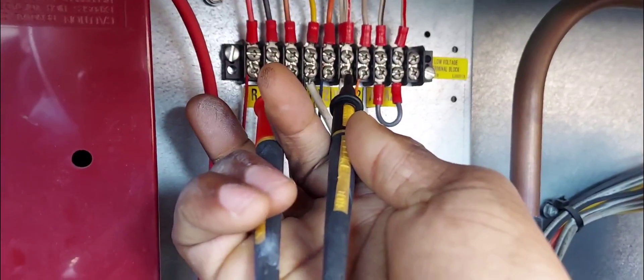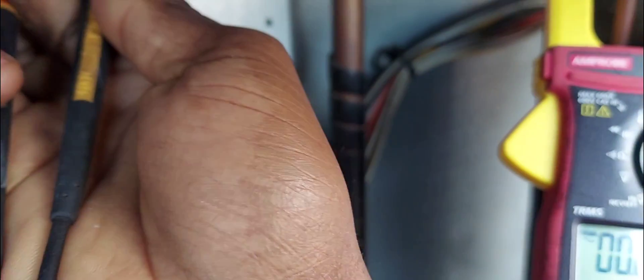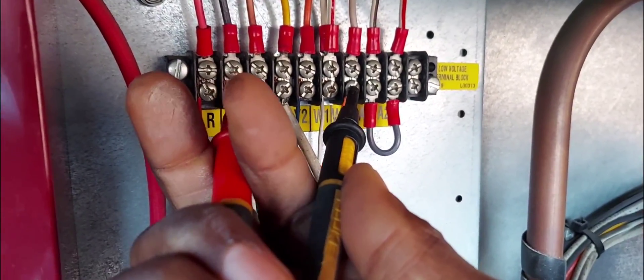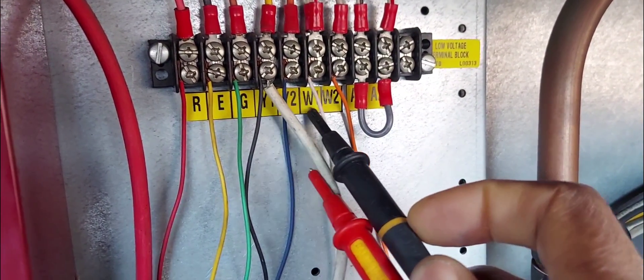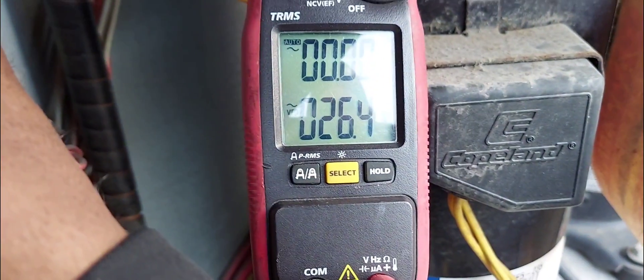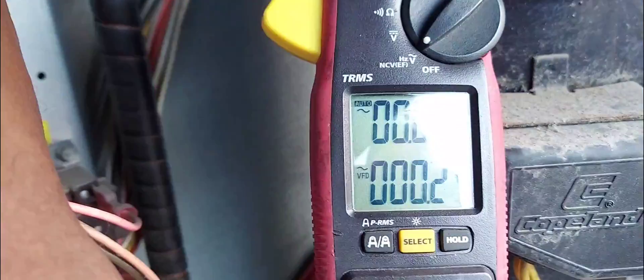We are going to check R and E — which is R and C — and we get 26 volts. The next thing is to check between E and W1 to see if the thermostat is calling — and yep, it's calling. Nothing is happening though. Let me check W2 for second stage — W2 is not calling, but W1 is calling. So it's calling for first stage heat on W1 but not second stage.